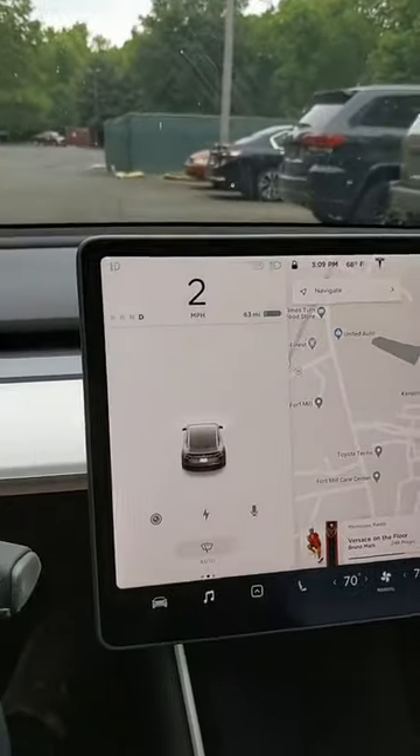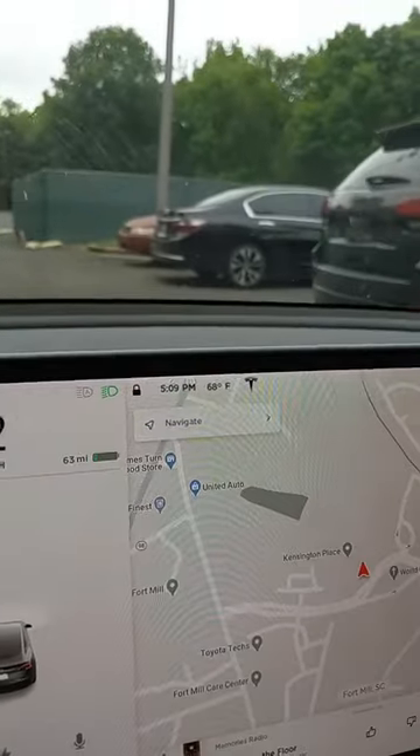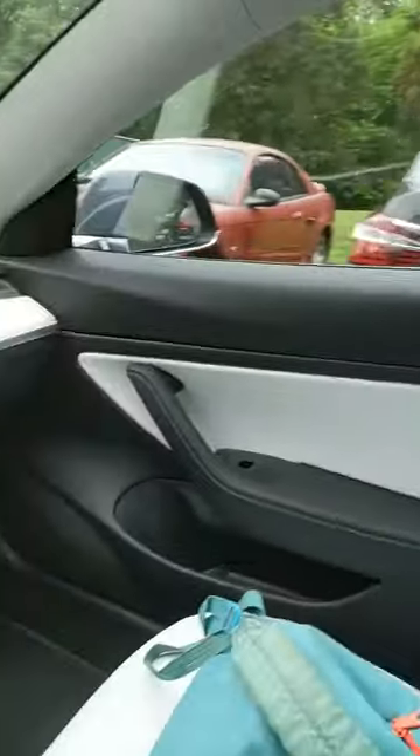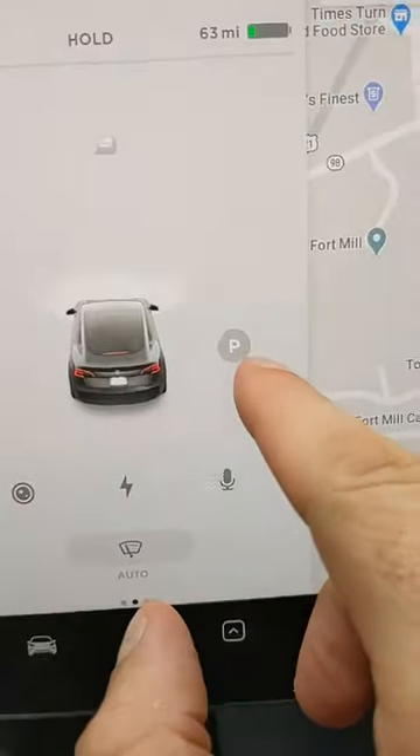So I noticed something funny about the Tesla. In order to get it to park in this spot between this Jeep and the Honda here, it says to drive by the spot. So we just drove by it very close. It's actually working now — maybe I was never close enough before.